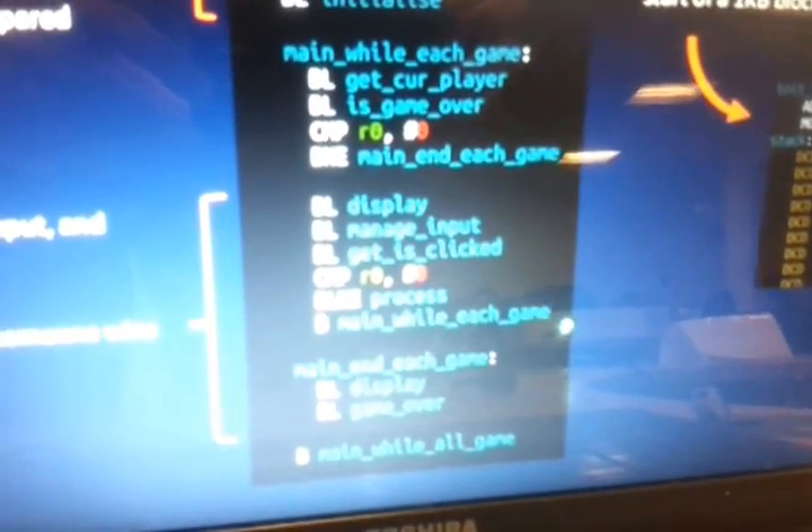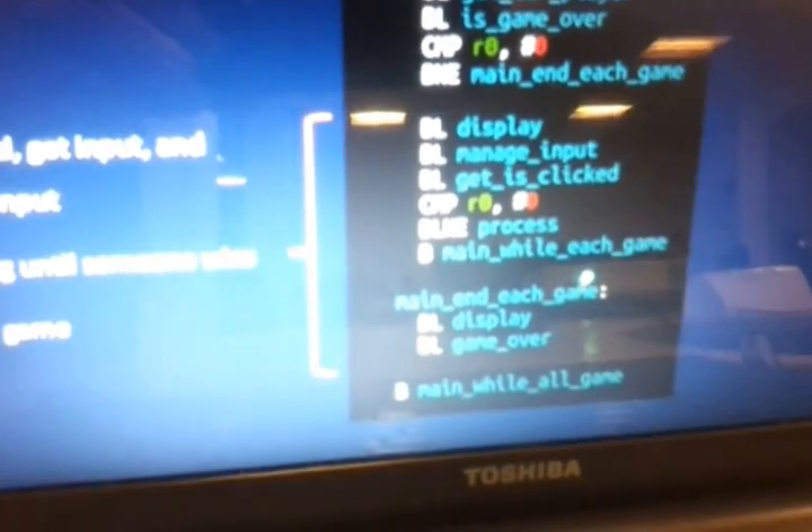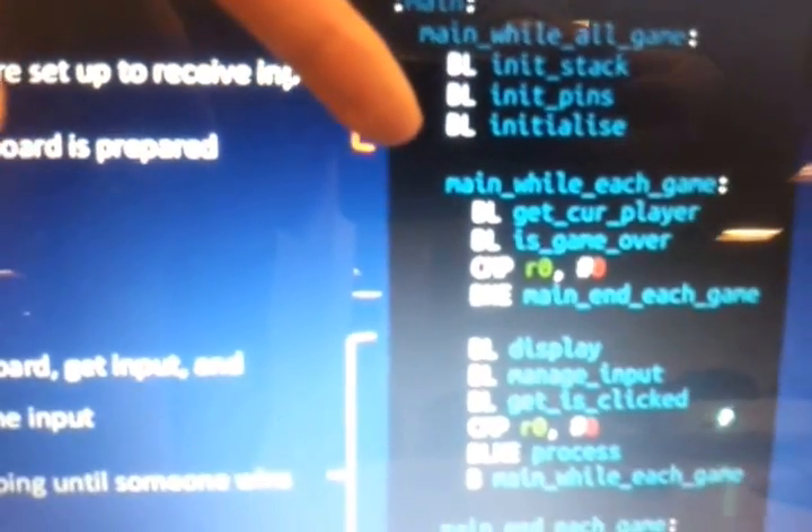Then we're on to the actual game loop. Here we check if checkmate has occurred, and if not, we move on to displaying the board. We also get input from the player and process that input if applicable. Those checks are made by the CMP mnemonic — the compare mnemonic — which in this case compares R0, register 0, a form of memory on the CPU, with the number 0. Depending on the value R0 holds, it either ends the game or it doesn't. At the bottom, we have a B to main while each game — B means branch — so that makes the CPU jump back to this label, continually looping until someone wins the game.